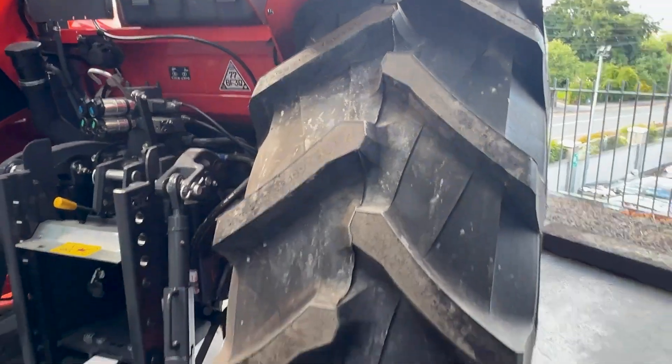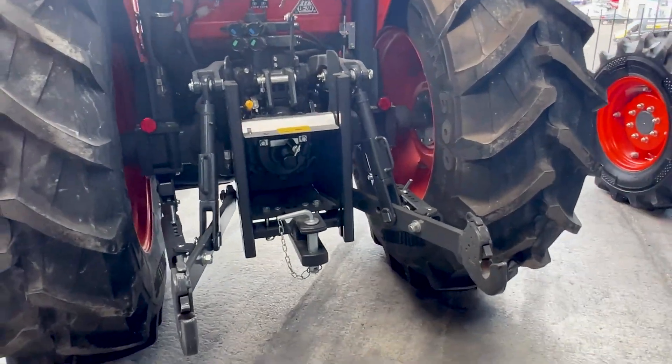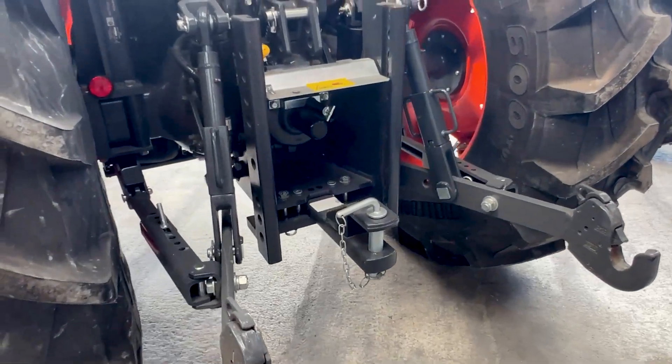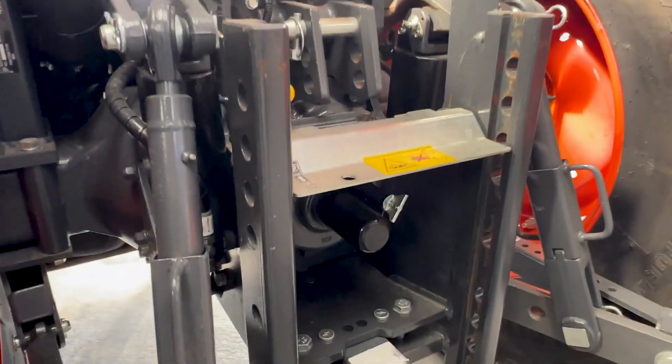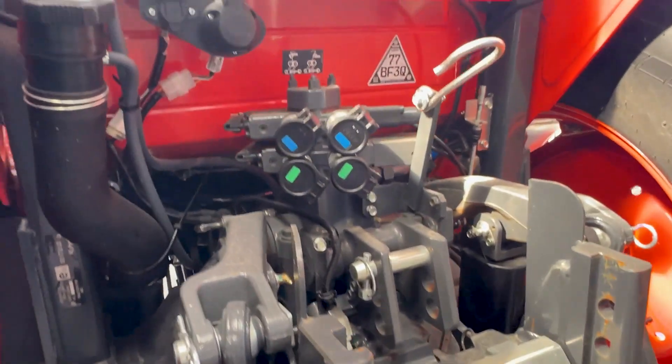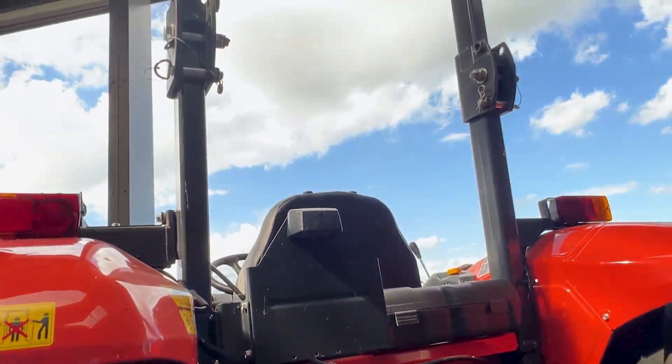It still gives you your agri-tractor features in terms of the rear linkage — it's a category 3 linkage, the same as your standard farm equipment. It has a 540 and a 540E PTO, so it'll run any normal equipment. Two double-acting spool valves are fitted on the tractor as well, so it'll run any machine or implement with a hydraulic function.